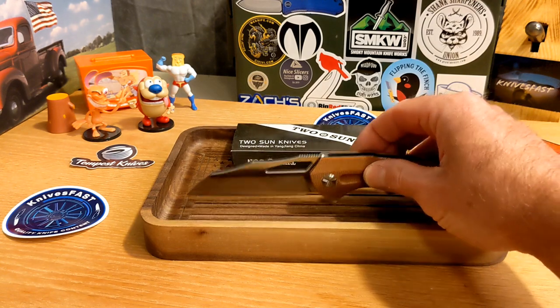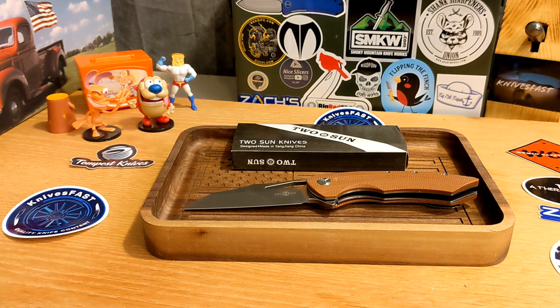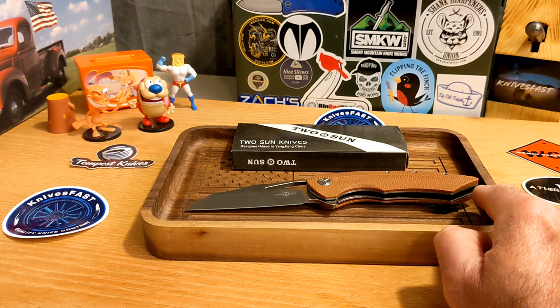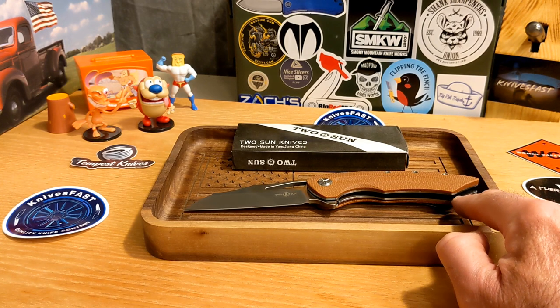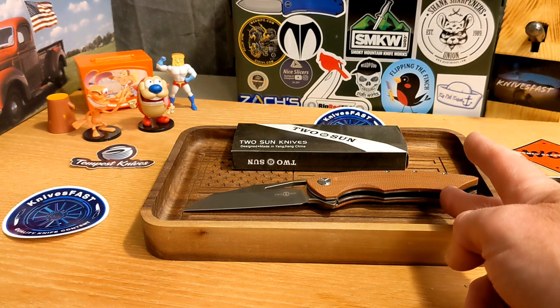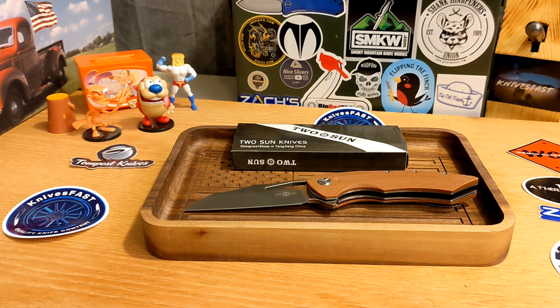The overall length is 8.35 inches, though keep in mind about half to three-quarters of an inch of handle at the back end doesn't feel very useful at that angle. Blade length is 3.35 inches, blade thickness is 0.15 inches — not super thin. D2 steel, satin finish, 59 HRC hardness, which is pretty good for D2. Handle is 4.8 inches in brown linen micarta. Weight is 4.87 ounces — almost 5 ounces.